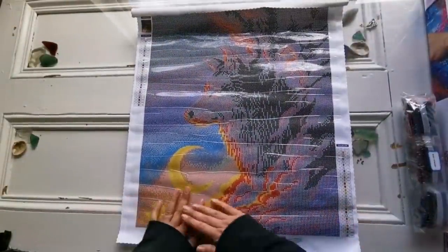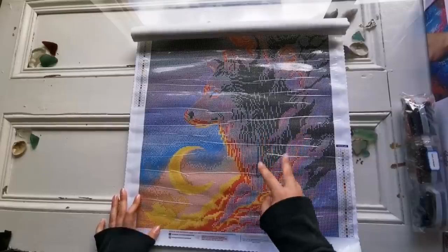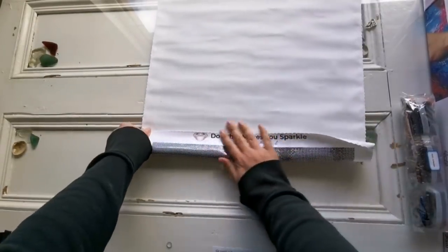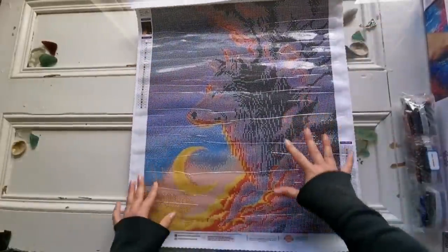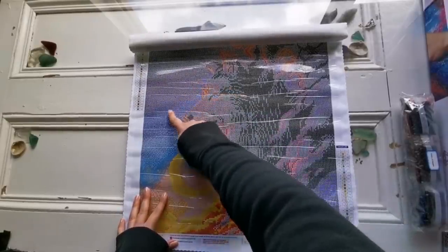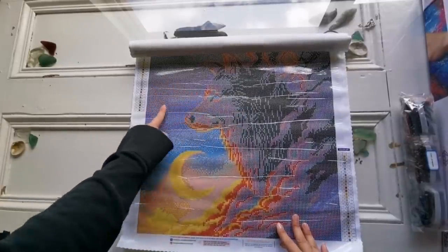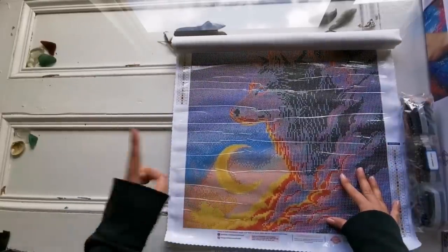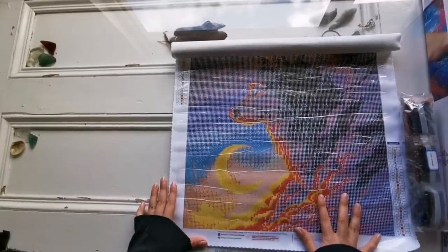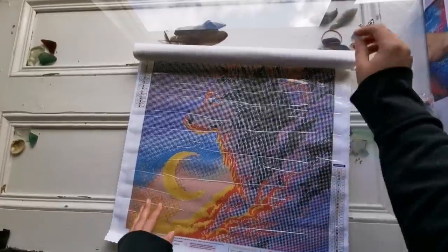Oh, it's so cute! There are 27 colors in this and two AB diamonds. It's rolled up a little bit on one end, but that's alright. With round diamond paintings I find the drill field is a little unclear — but you can see these dots here, those are all stars. It's quite obvious to me these are going to be the stars in the sky. Comparing it to the original picture, I think it's going to come out really nice, especially with the moon.